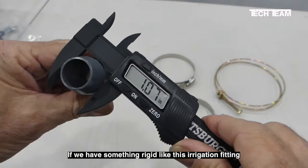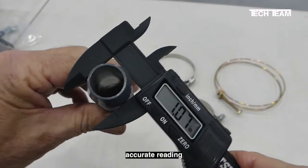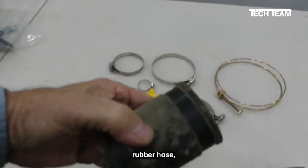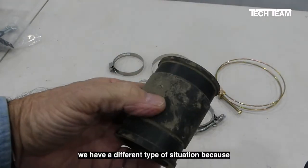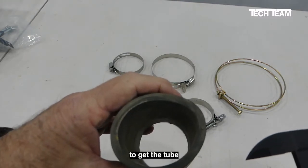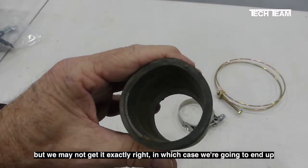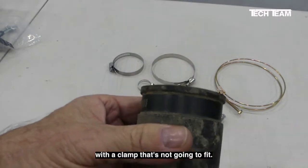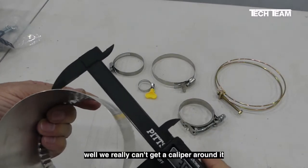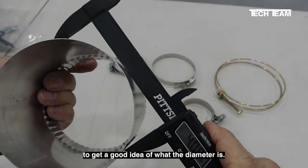If we have something rigid like this irrigation fitting, it's easy to get a good accurate reading on the diameter. If we have something like this rubber hose, we have a different type of situation because it's very difficult to get the tube to be exactly round. We can get close, but we may not get it exactly right, in which case we're going to end up with a clamp that's not going to fit. When we get to something bigger like this, we really can't get our caliper around it to get a good idea of what the diameter is.